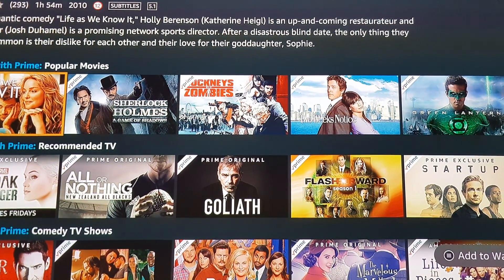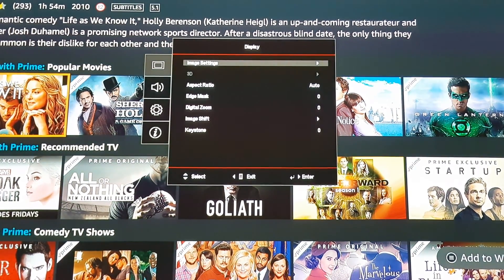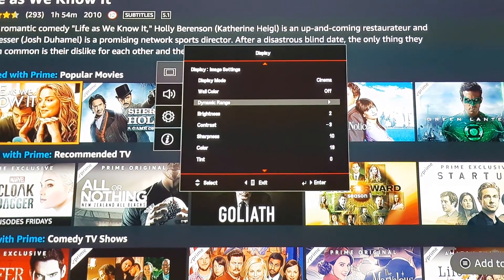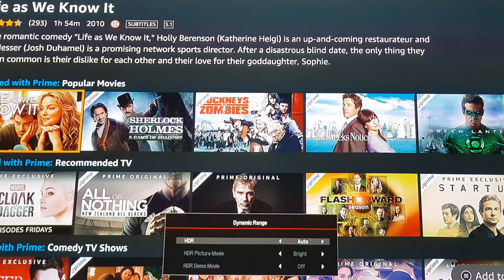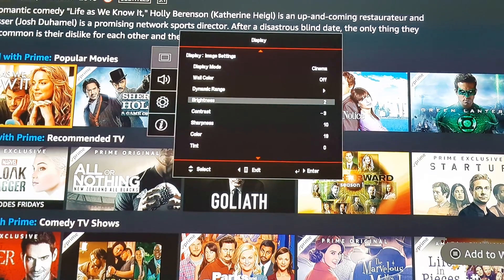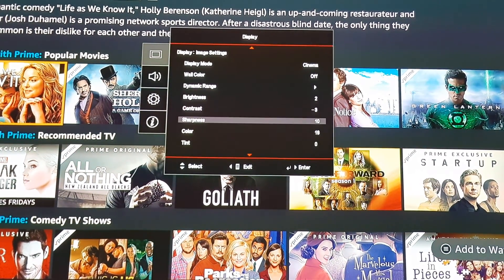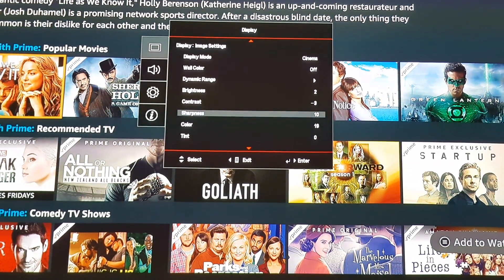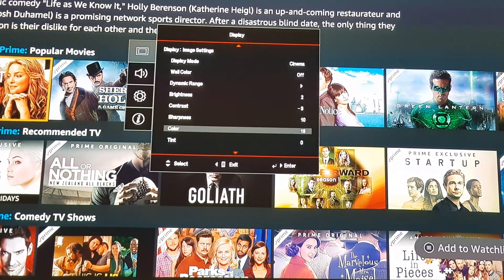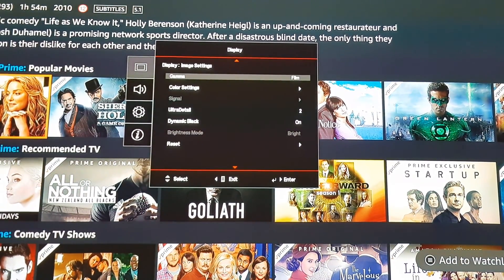Dynamic range is set to auto because we want it to find automatically — for Netflix, Xbox One X, PlayStation, and Blu-ray 4K discs. You set that at auto so it comes up automatically; you don't really want to fiddle with that. I found brightness at 2 is good. Contrast minus 3 — it gets rid of washy blacks. Sharpness I put at 10, predominantly because most of the content I'm watching is HD and the UHD40 is upscaling it to 4K, so it just adds that little bit of extra sharpness. Color I put at 19, tint at 0. Gamma I've set at film because that's predominantly what I watch.